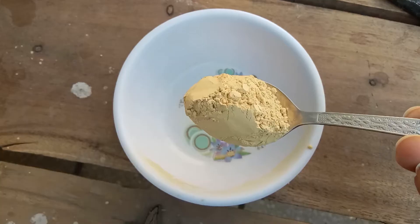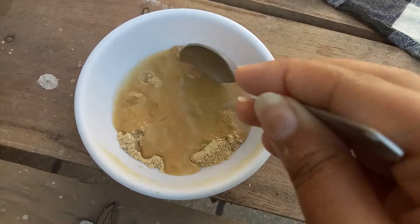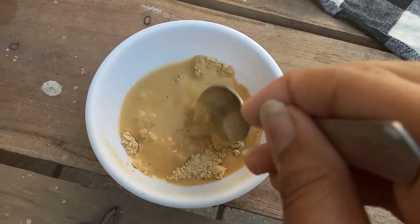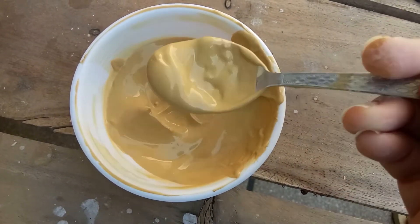First of all, you will need a multani mitti pack. Take a small amount of multani mitti. You will need rose water or plain water. Mix it well to make a smooth paste, making sure there are no lumps.